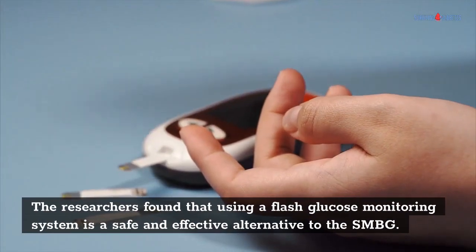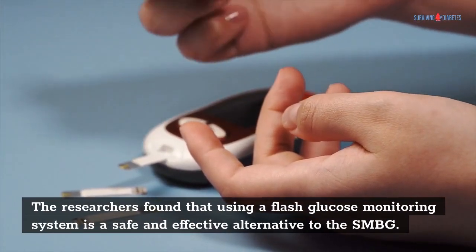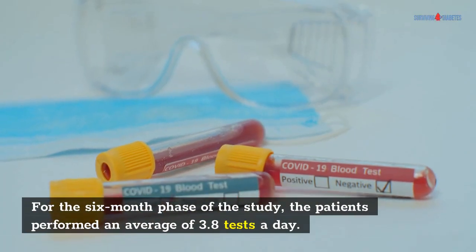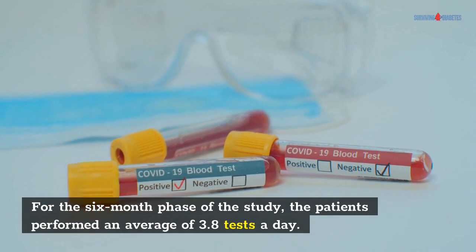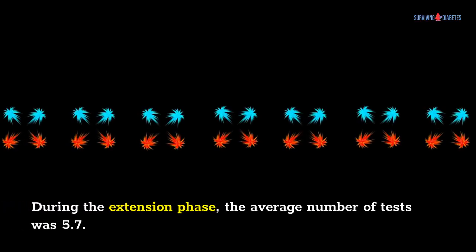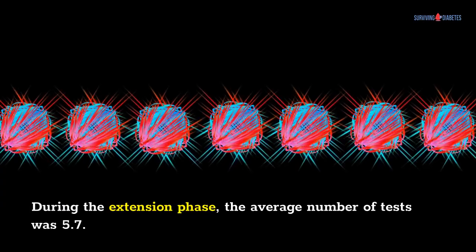The researchers found that using a flash glucose monitoring system is a safe and effective alternative to SMBG. For the six-month phase of the study, the patients performed an average of 3.8 tests a day. During the extension phase, the average number of tests was 5.7.